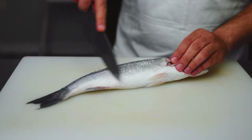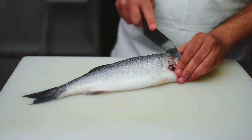Now from tail to head I'm going to remove some of the scales that the fishmonger might have left on.